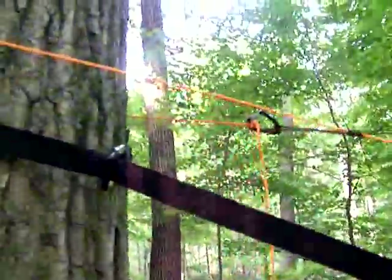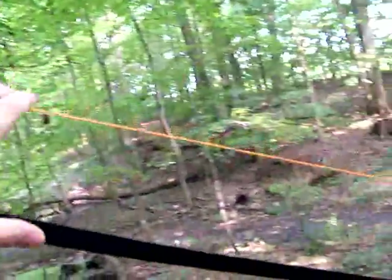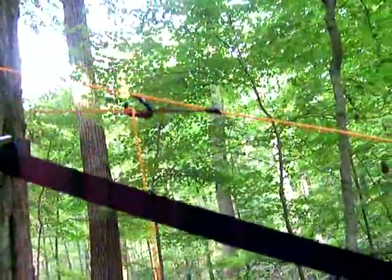If I want to bring it even lower, all I have to do is adjust this Prusik closer up here. It'll end up making this more slack and drop that tarp further down. I can make it touch the ridgeline very easily just by letting out all of the slack on this Prusik.